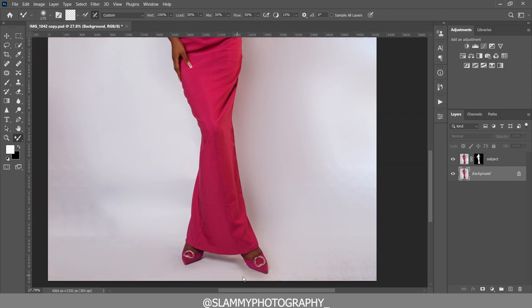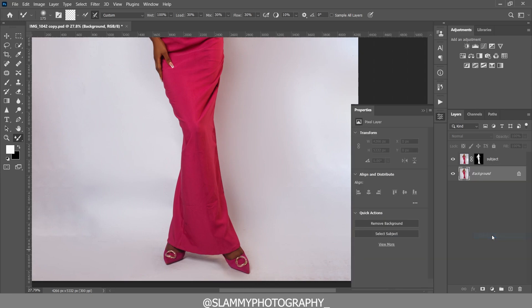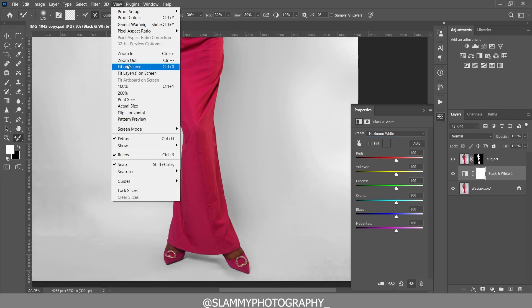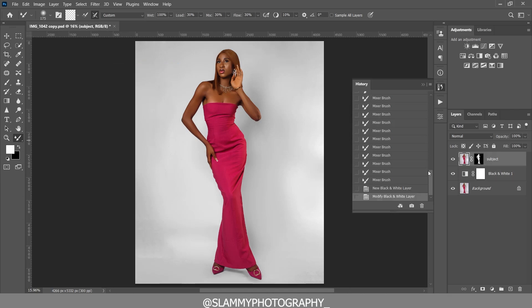To make the background a perfect white, create a Black and White adjustment layer and change the preset to 'Maximum White.' The background is now a perfect white.